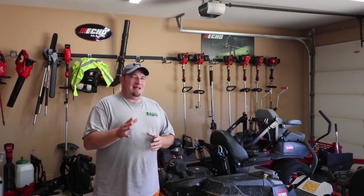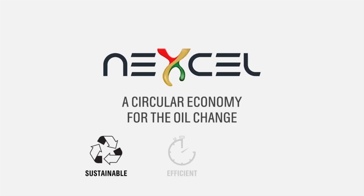What if I told you that maintenance on your equipment, oil change-wise, you could do it in 90 seconds or less? Today, we're going to talk about that product, how exactly it works, and when this is going to be available. I had the pleasure of meeting with a gentleman named Steven and a lady named Christina at what was called the Nexcel 90-Second Oil Change, and this really wowed me.